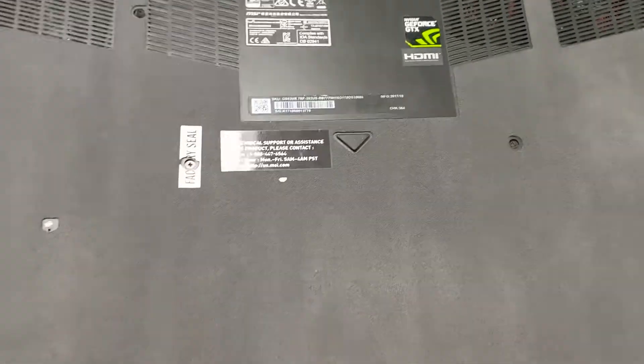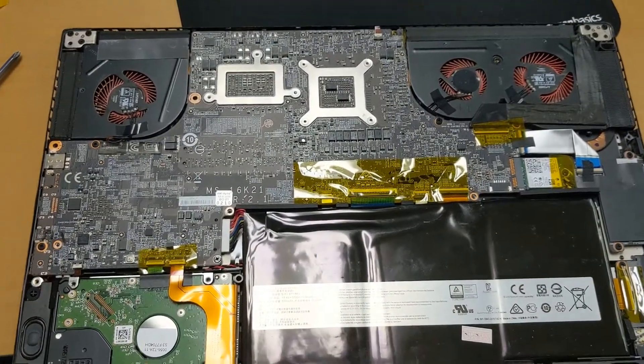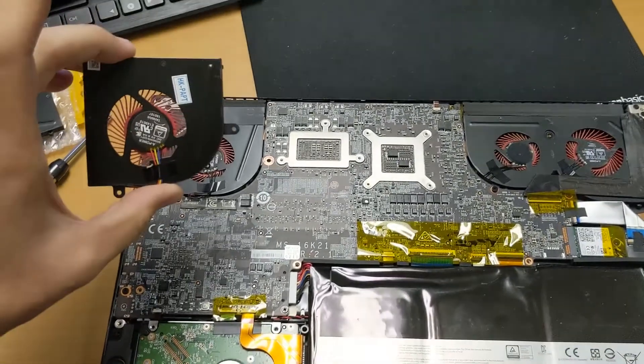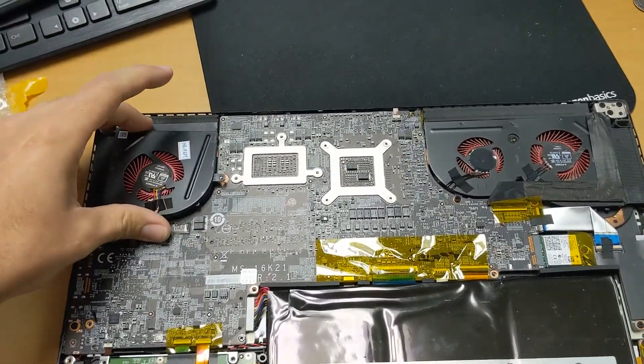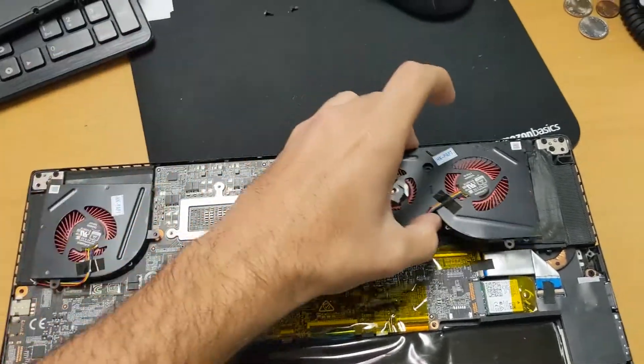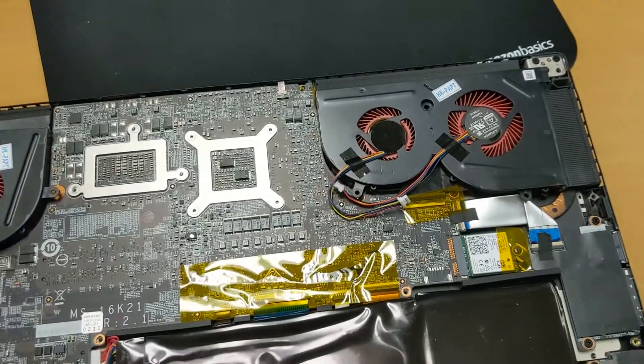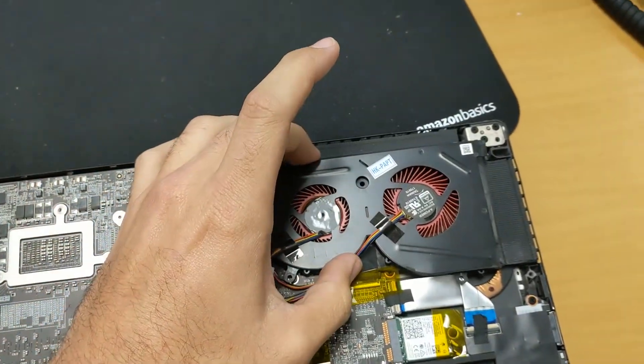Now that you have all the screws off, we're going to lift the bottom of the PC away. We're going to take our replacement fans and lay them on there to make sure we got the right ones, because there are a lot of different models — some have four, some have three, some have two.